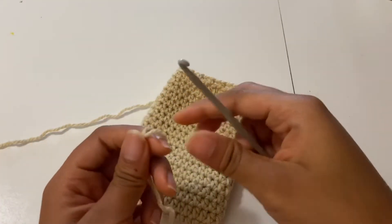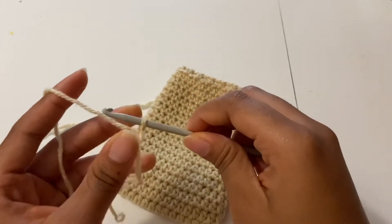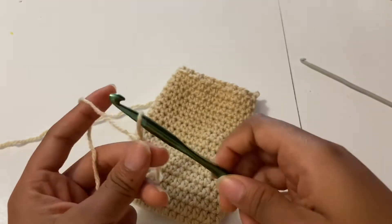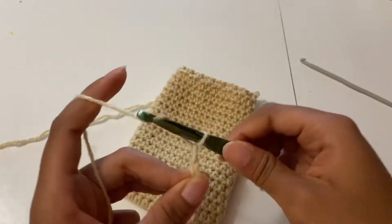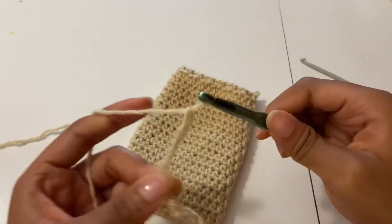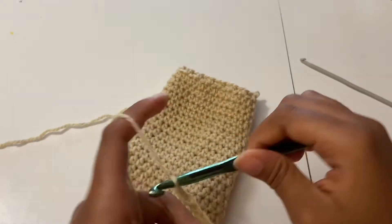I just finished making the holes for where I'm gonna attach my straps. I'm making a slip knot so I can make the straps. I wanted my chain to be a bit thicker, so I changed my hook to a size 6.5 millimeter hook and just kept chaining. I don't remember exactly how many chains I made, but it's totally up to you and your preference — how long you want your chain to be. You can use any size hook you want.